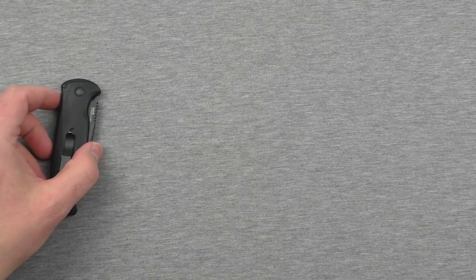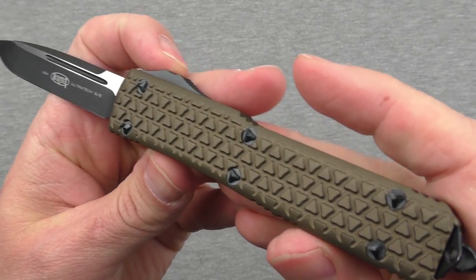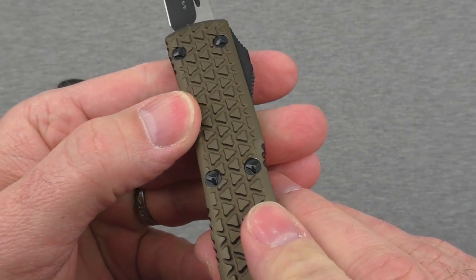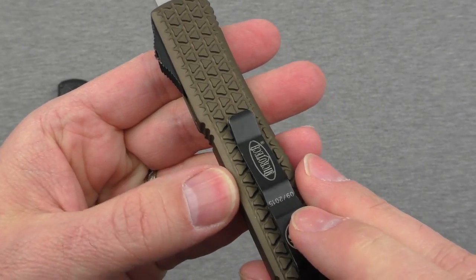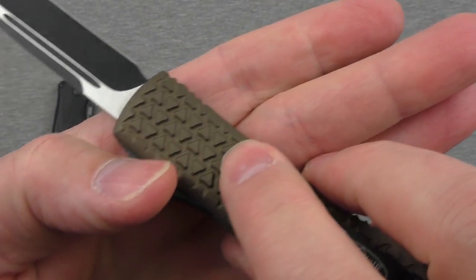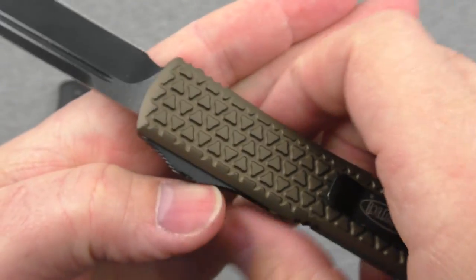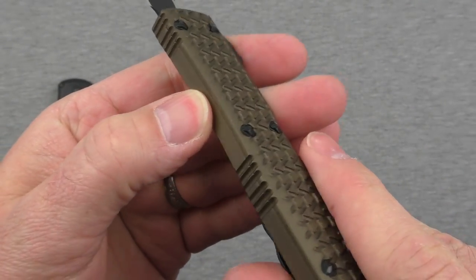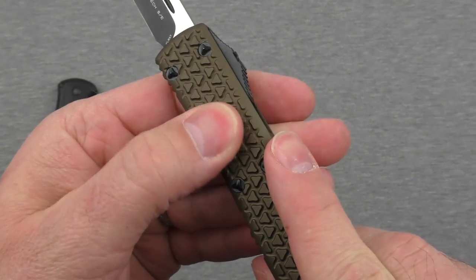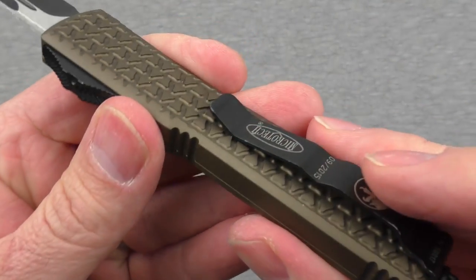Moving on — another great knife, one of my top fives from 2015: the Microtech Ultratech in the Tri-Grip texture. I love that they've terraced that aggressive texture so it rounds down around the outside. The Tri-Grip texture, as you can see, is extremely aggressive — milled fairly deep into the aluminum — and it does the job of giving you an extraordinarily good grip on that knife.